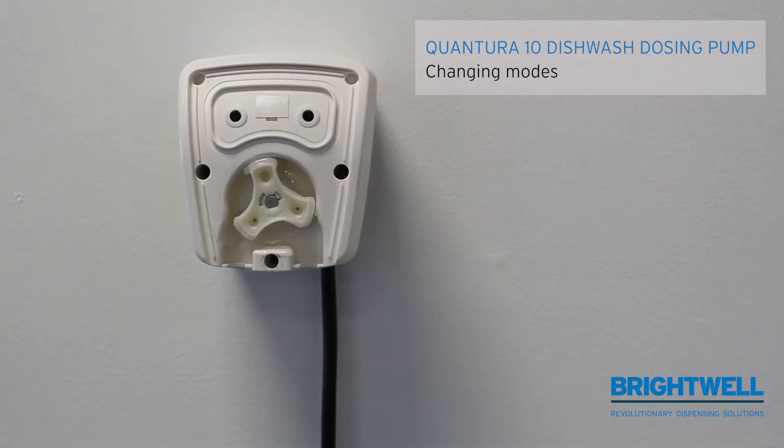The Quantura Q10 can be operated in two modes. One is timed and signal, and the other one is speed control.